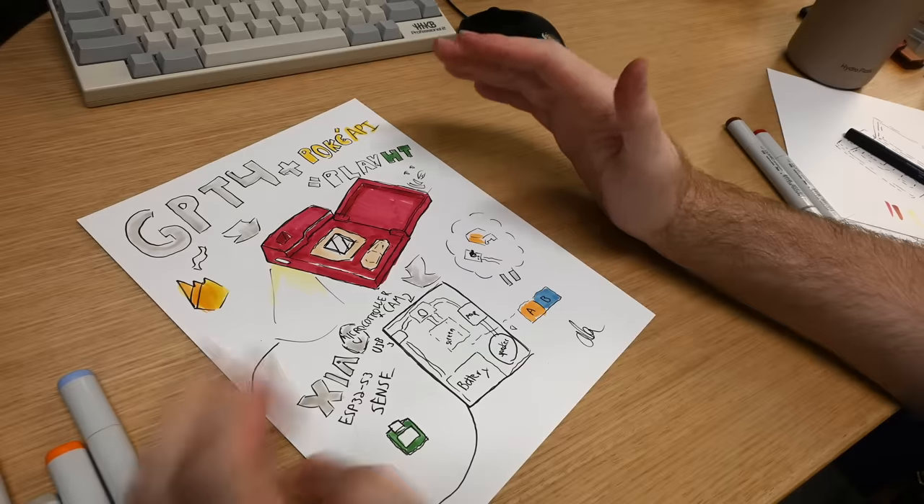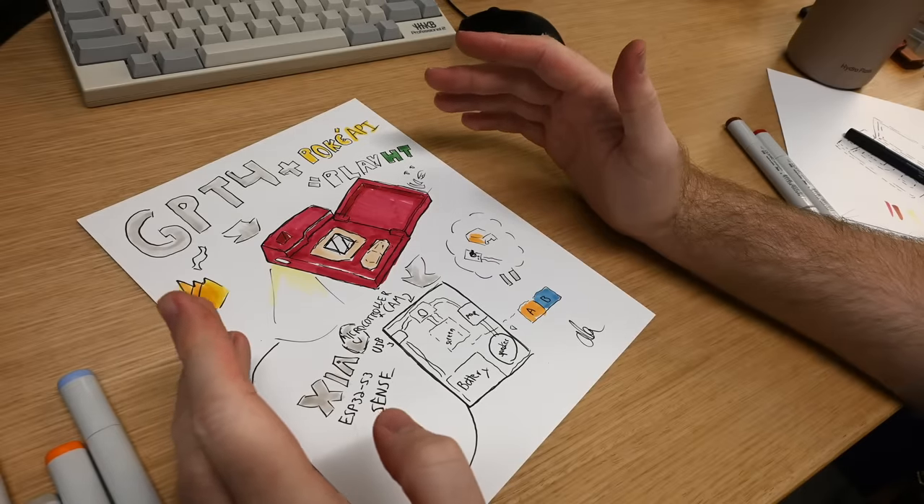And that's our whole plan. We'll see how close we stick to it, but that's the plan.